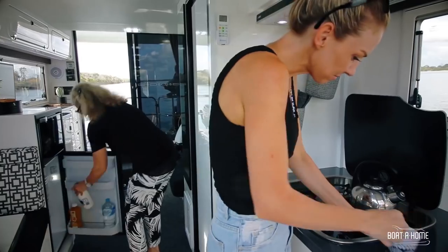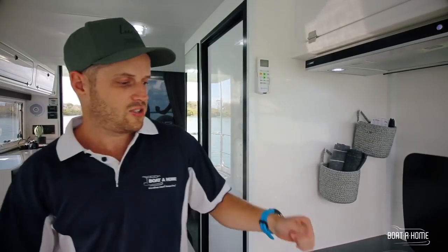It also comes standard with a range hood which gives you your lighting and fan. It's all lightweight fiberglass construction so it's going to last your lifetime — looks good and it's easy to clean.